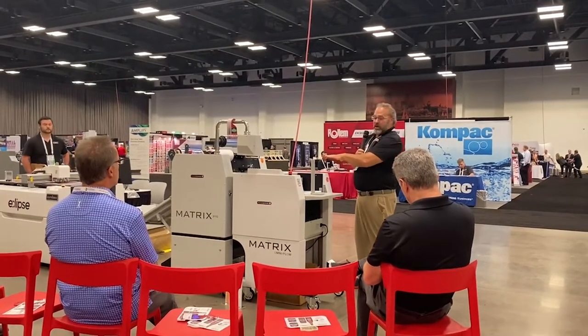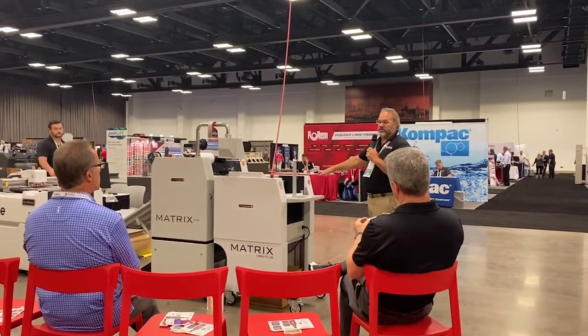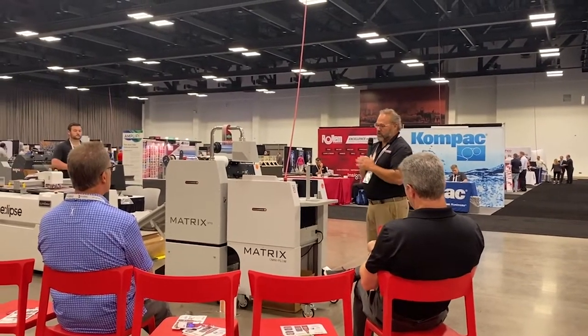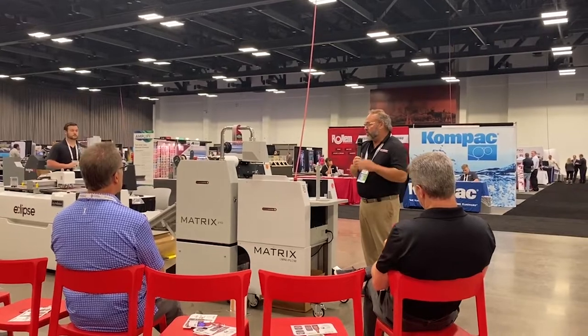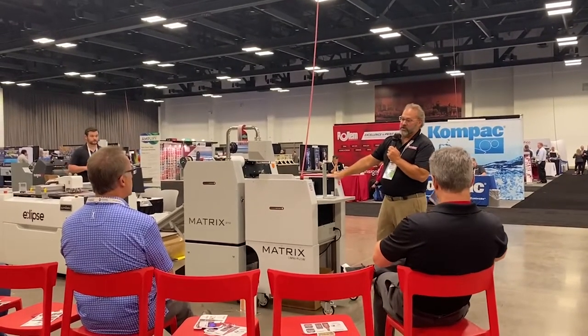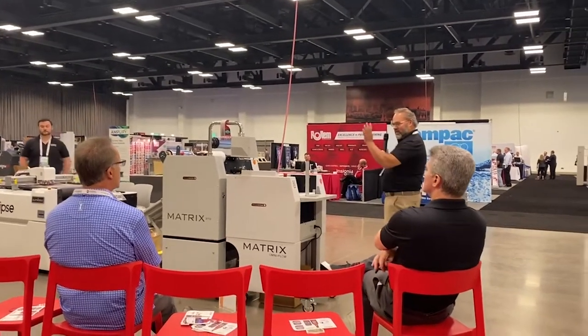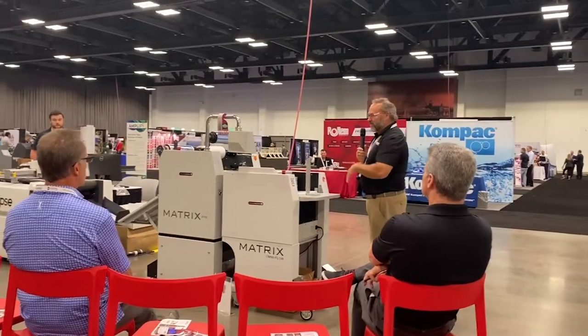This machine is also available in a two-sided version of laminating. That two-sided version will also be single-sided for foiling. The machine is available as a hand-fed unit or a modular auto feeder that can be added later — so you can buy it without the feeder, and as your volumes pick up, you can add the feeder.